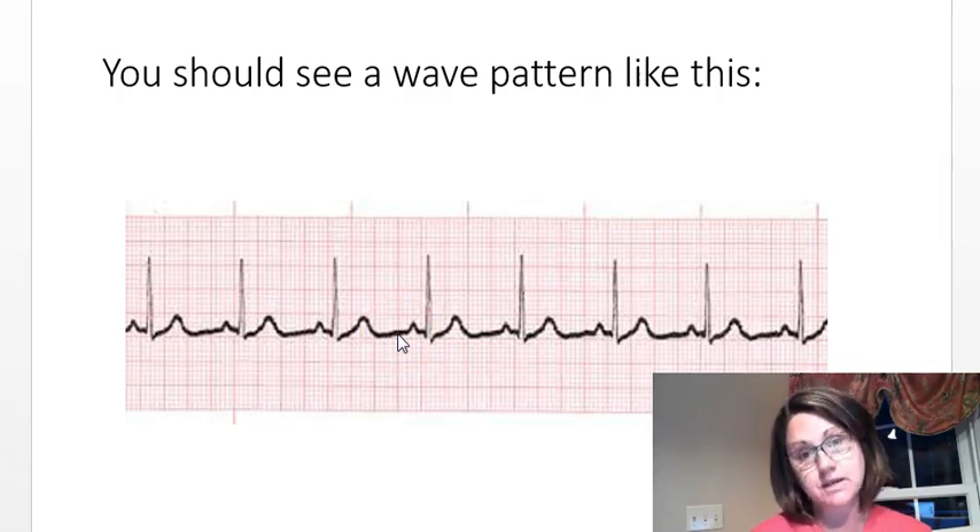This is how you put the leads on and what you should expect to see on your computer. In our next video, we're going to talk about reading what you're seeing and whether it's normal — so stay tuned.